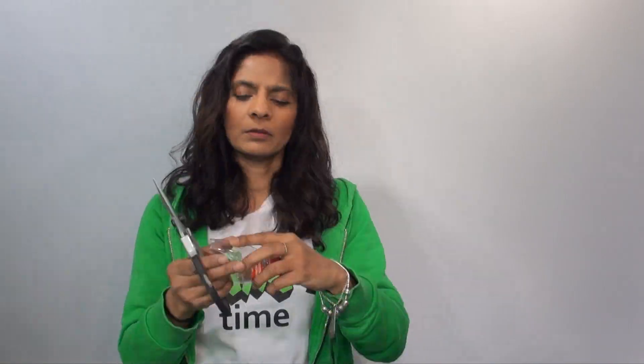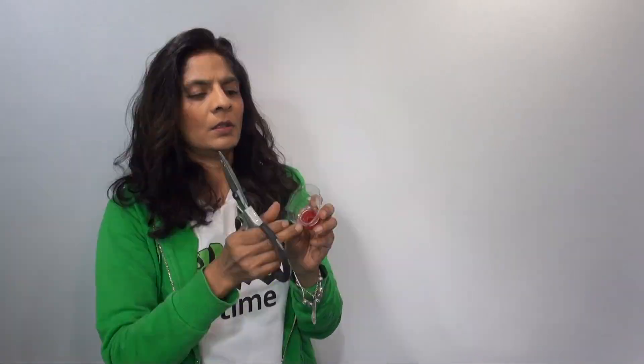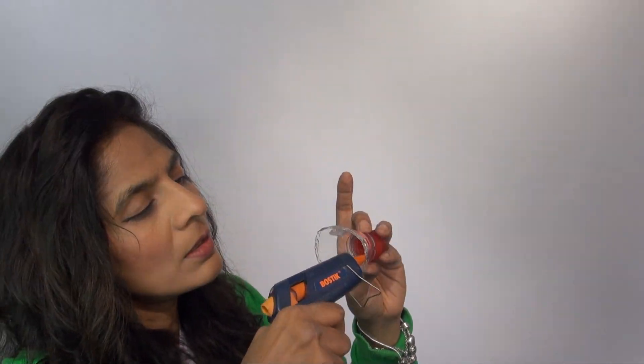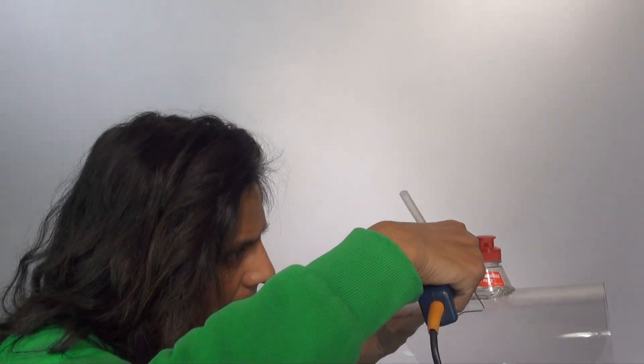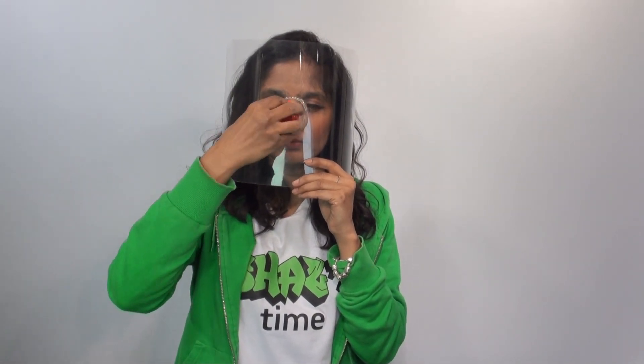I'm going to use this bottle because my nose goes down and I'm thinking that I could get the shape of the bottle. I don't need it to be that big. I think that would work. And now I'm just going to put hot glue around this side as well. You can see it's completely sealed. It stays where it is. I'm going to put a marking here.